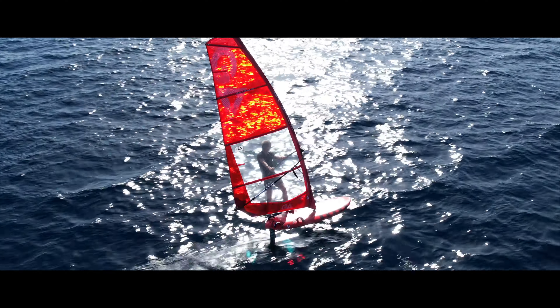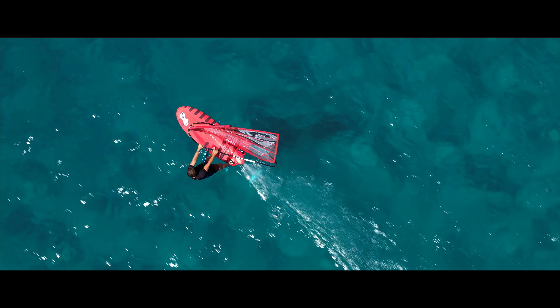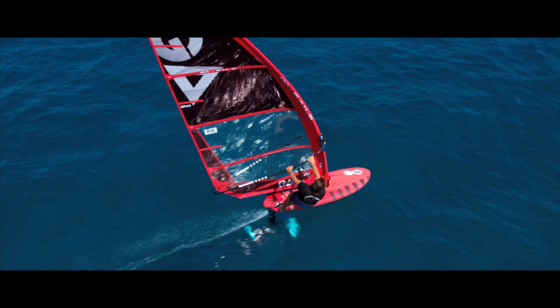Compared to the 2021 design, we modified the luff panel and the outline of the leach a bit, bringing the performance a step further forward.